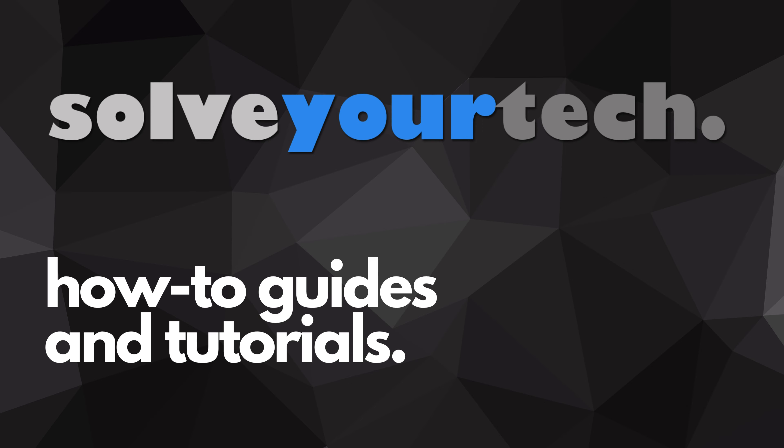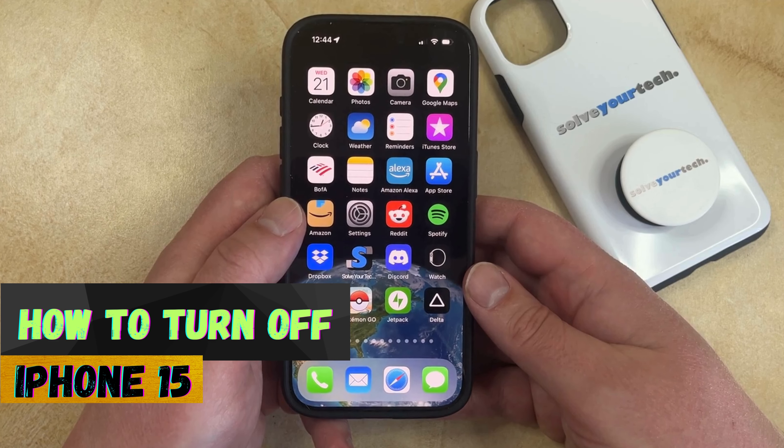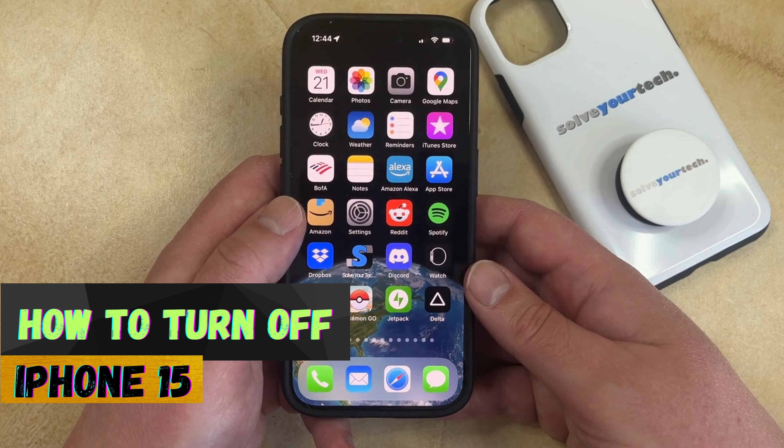SolveYourTech.com, your source for how-to guides and tutorials. Welcome to our video about how to turn off iPhone 15. If this guide helps you out, then please consider subscribing and liking this video.